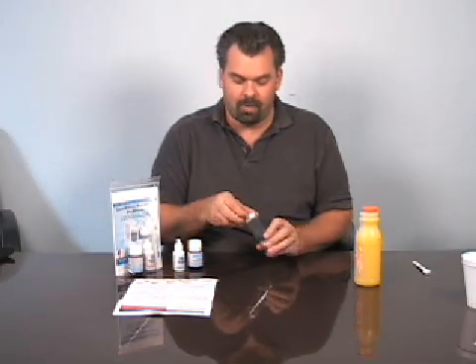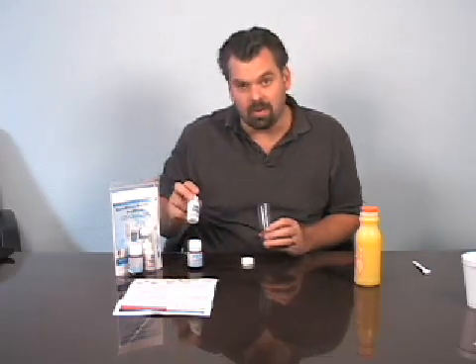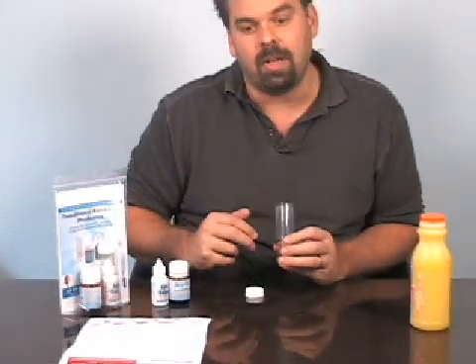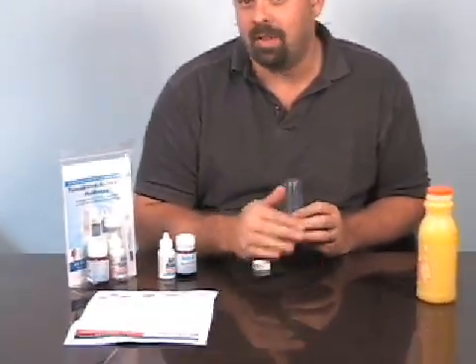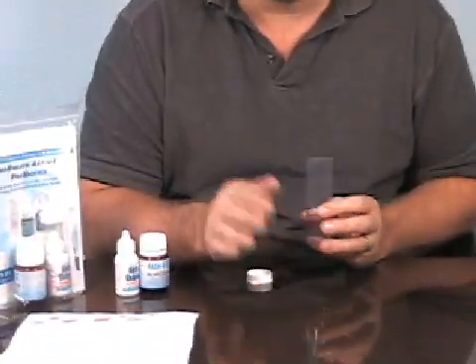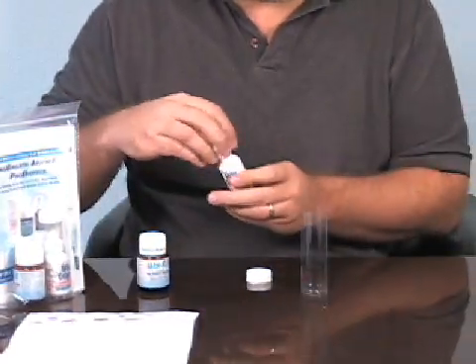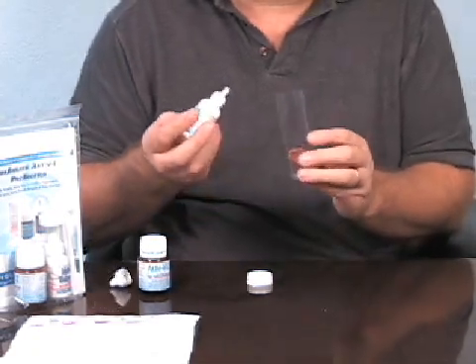The first step would be to rinse with active oxygen serum, and you actually use a citrus juice on day one. This is a 30-day regimen, but you do a different routine on the first day of the week, and then days two through six are a slightly altered routine. So we're going to start with day one. You take 16 drops of the active oxygen serum — it doesn't have to be exactly 16, but close.